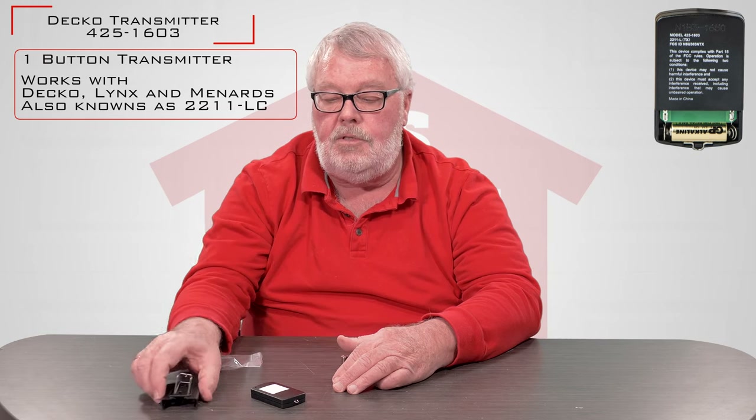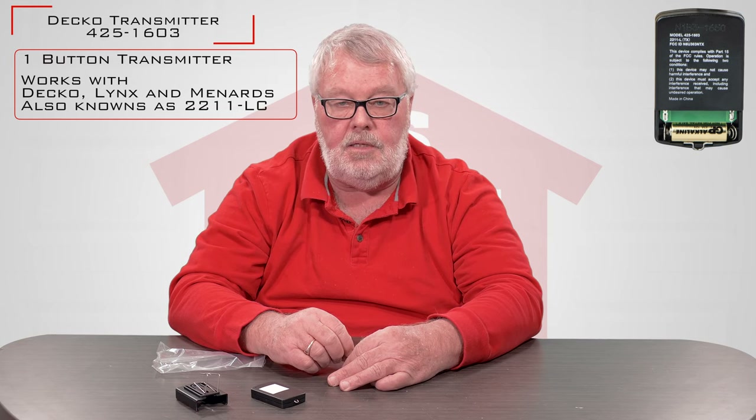We don't send this with instructions. The manufacturer doesn't provide them. You'll need to go to the manual that was provided with your operator for the instructions, or we have on our website placed a set of instructions there for you to read also. It's very simple. If you run into trouble, you're always welcome to pick up the phone and give us a call. Thank you.